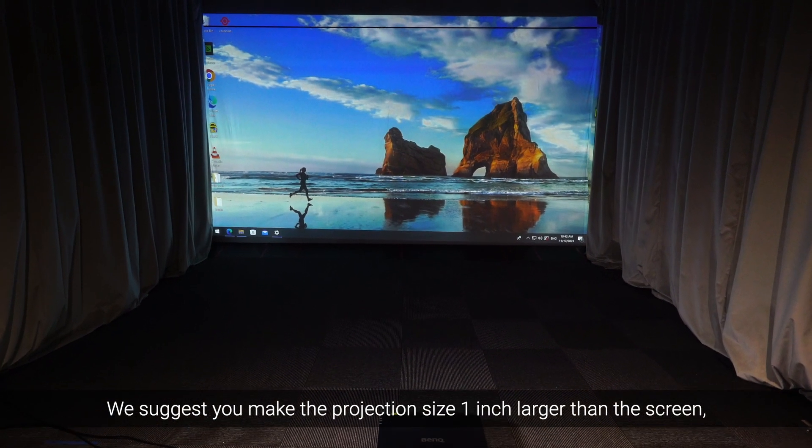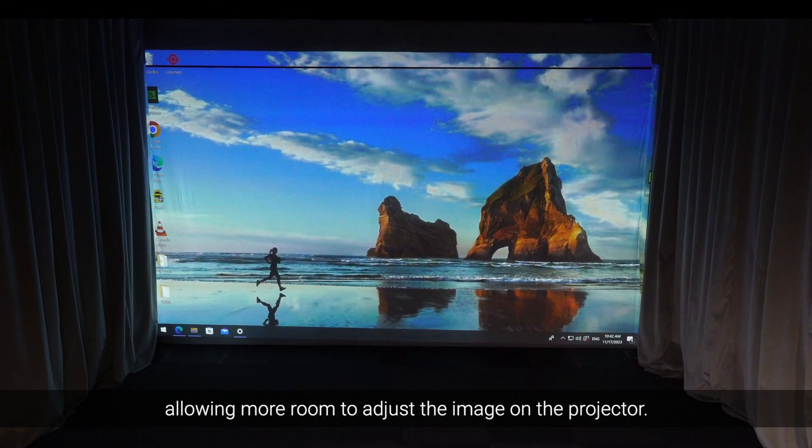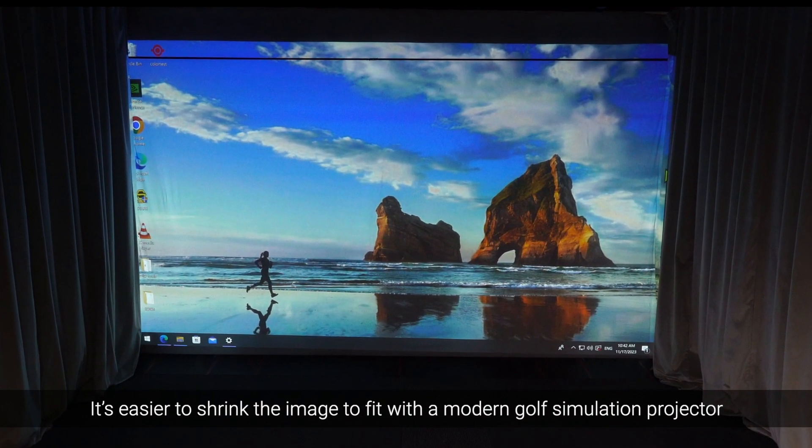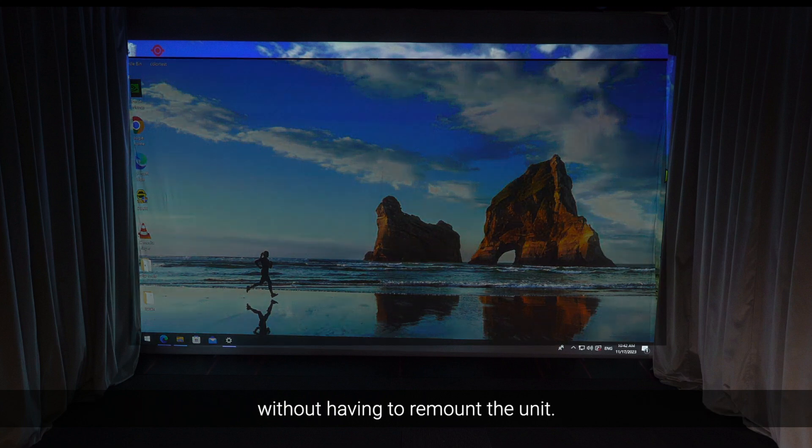We suggest you make the projection size 1 inch larger than the screen, allowing more room to adjust the image on the projector. It's easier to shrink the image to fit with a modern golf simulation projector without having to remount the unit.